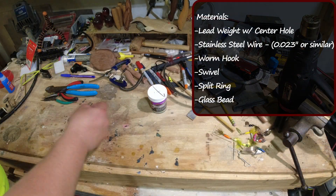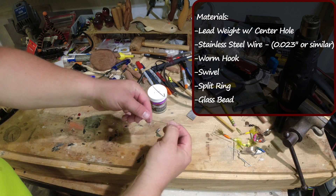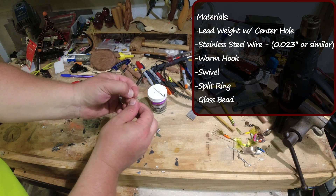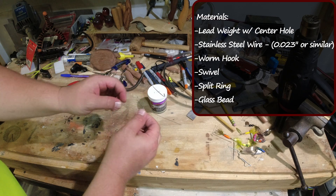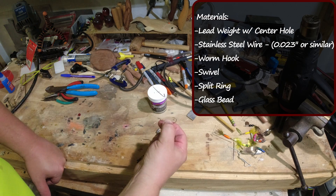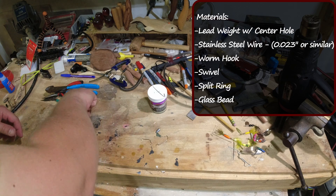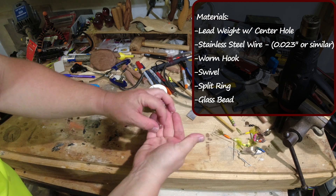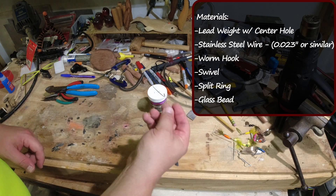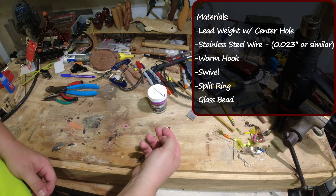The equipment you're going to need is a lead weight, some wire — this is stainless steel leader wire, 0.024 of an inch, or 0.022, somewhere around there. The other thing you're going to need is a hook, some worm hook of some sort where you can rig it weedless — that's what I prefer. You will need a swivel, a tiny swivel. I'm using a bead, and the last thing you'll need is a split ring.